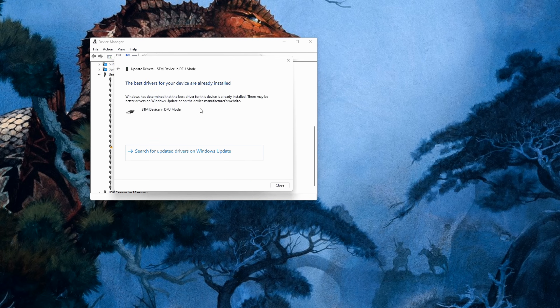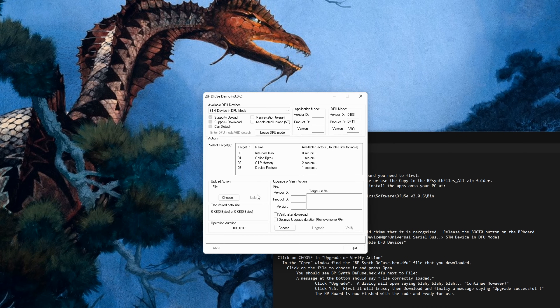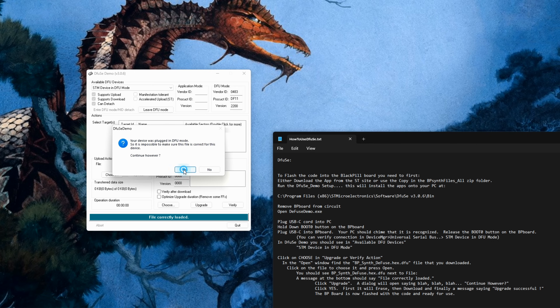Just point your computer at that directory and let it scan its subdirectories and it will find the correct driver by itself. Next, launch the DfuSe software and in the 'Upgrade or Verify' action field click 'Choose', then find the DFU file located in the Black Pill firmware directory you unzipped previously.